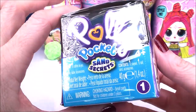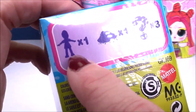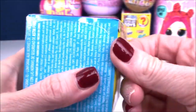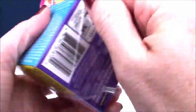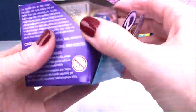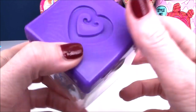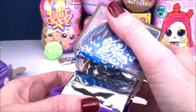Here is our Polly Pocket Sand Secrets. I'm not even quite sure what's inside. It shows one Polly Pocket doll, sand times one, and three mystery surprises. Very excited about this - it's a heavy little box. There's a little blind bag or mystery bag inside. Look how cute the little box is - a little heart there, some hearts on the front. I wonder if this is going to be like a little display stand as well.